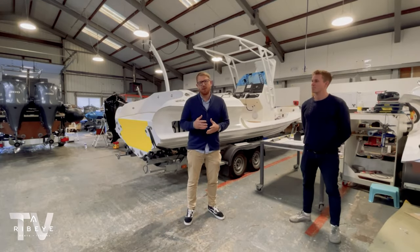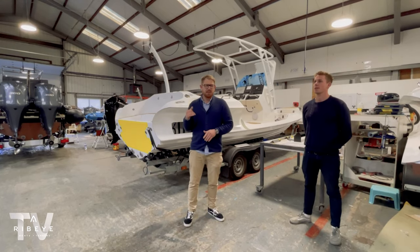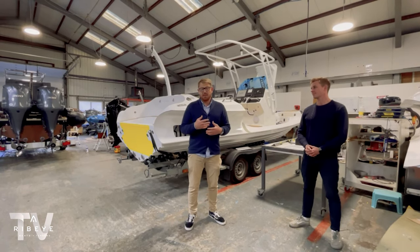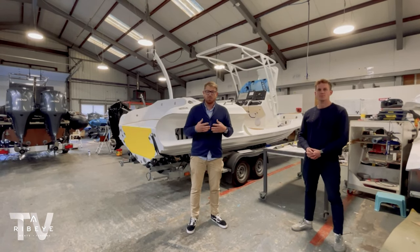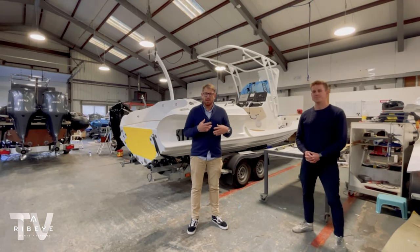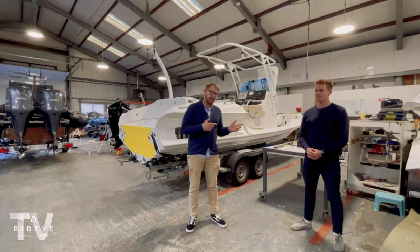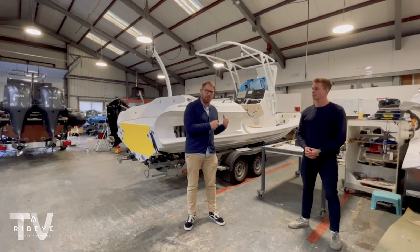Hi, welcome back to another Ribeye Follow the Build. We're up in our FitOut facility again today. We're going to take you through this incredible 821 that we've got going out in Montenegro. Since winning the Queen's Award, we're really finding that our client base, which has now become very much international as well as UK, are really embracing the UK manufacturing we're doing and recognising that we build the best ribs with the highest degree of customisation and attention to detail. I'm going to hand over to Ross, who's going to take you through a bit of this project, and then we'll hop on board the boat and have a look around.